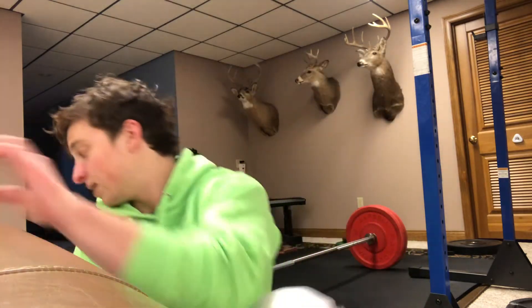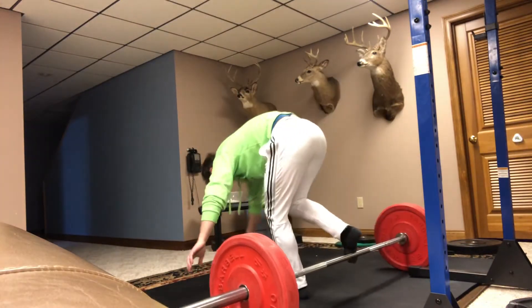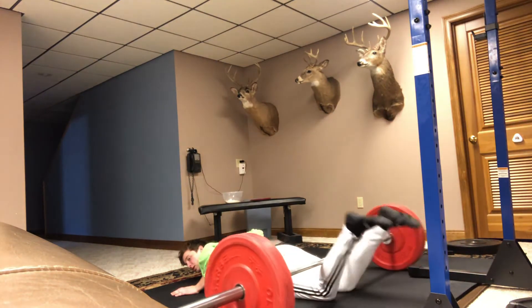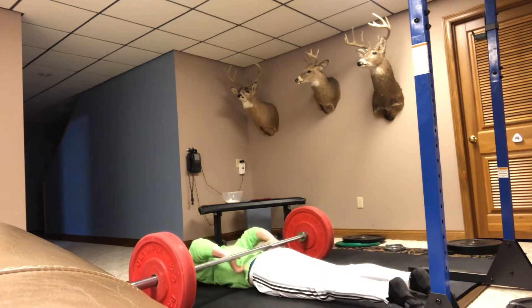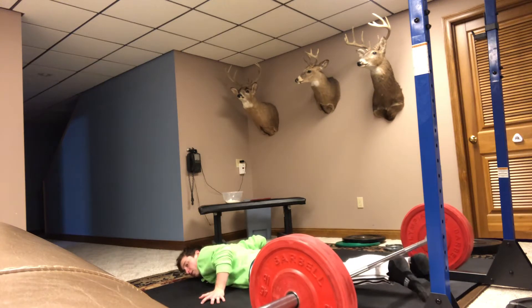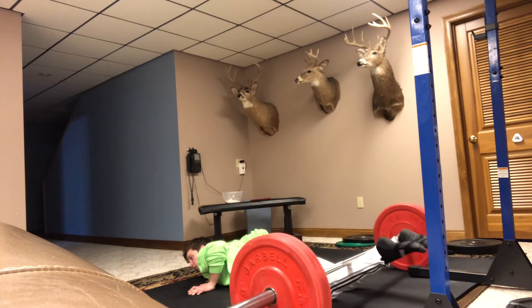So I'll demonstrate here. Firstly, just normally without doing anything, this is what happens to me. And then what you can do is flex your glutes when the bar goes over. So I'll demonstrate.